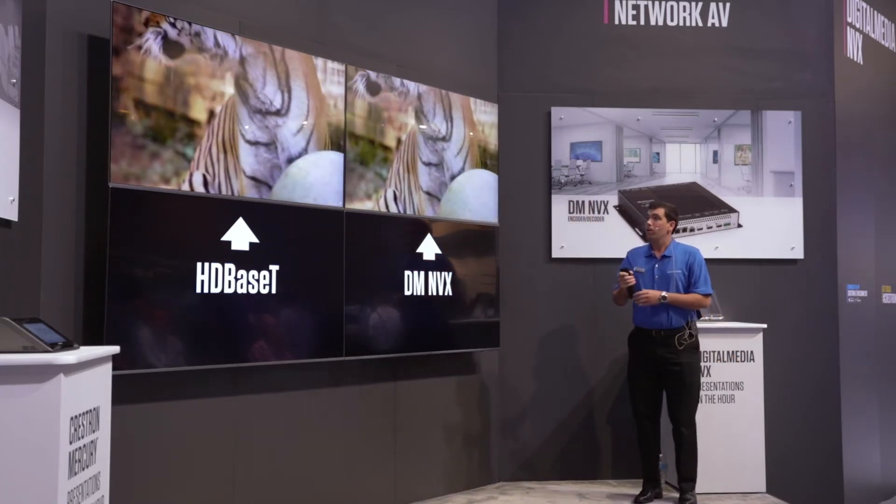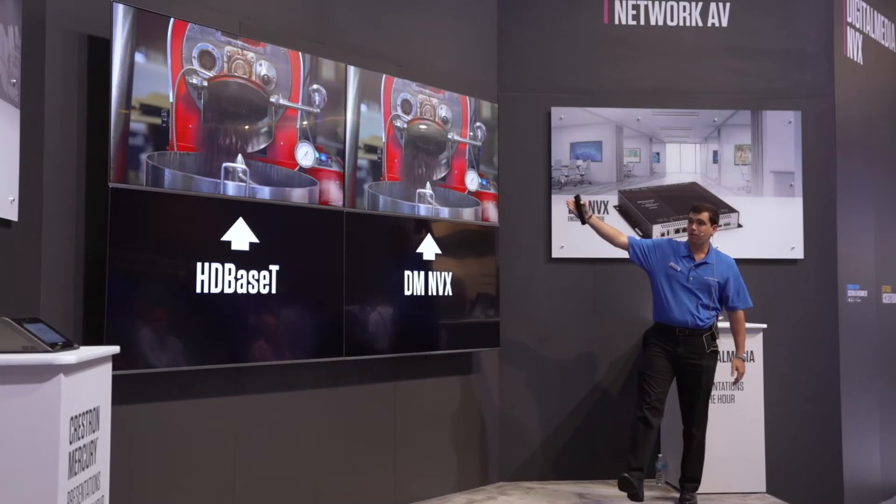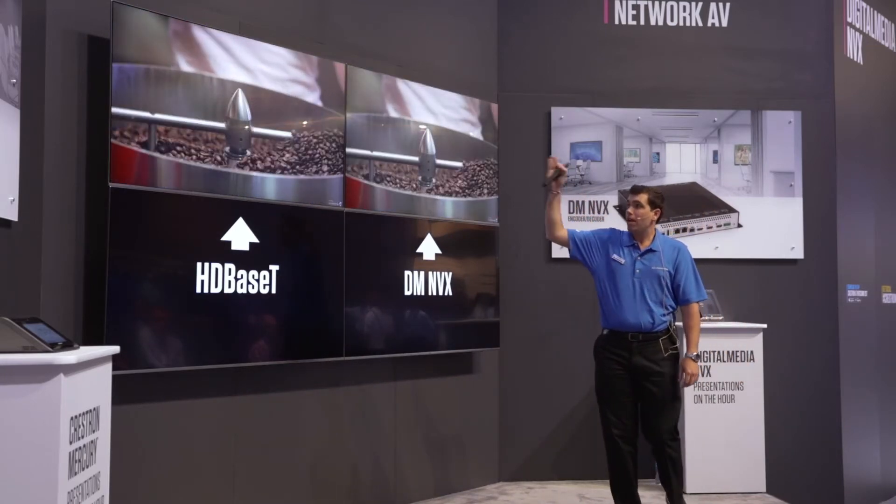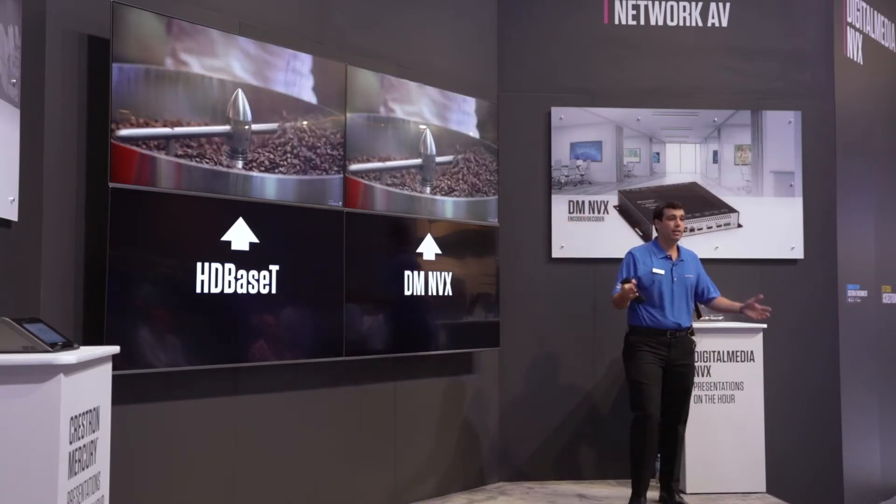Also for quality — in this next video, you can see the coffee beans and the detail required to get that same video. HDBaseT and DMNVX are exactly the same.